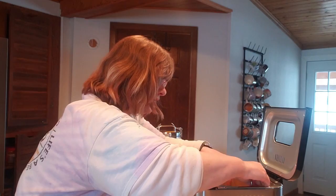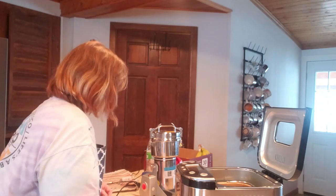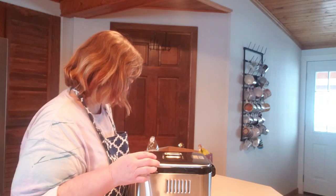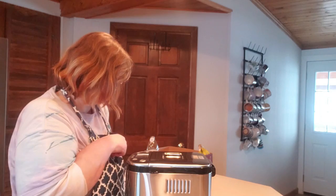Now I'm putting this into the bread machine and cleaning everything up. I'll plug in the bread machine — multi-grain bread is setting eight — so I go three, four, five, six, seven, eight, then hit start. The machine does the work from here.